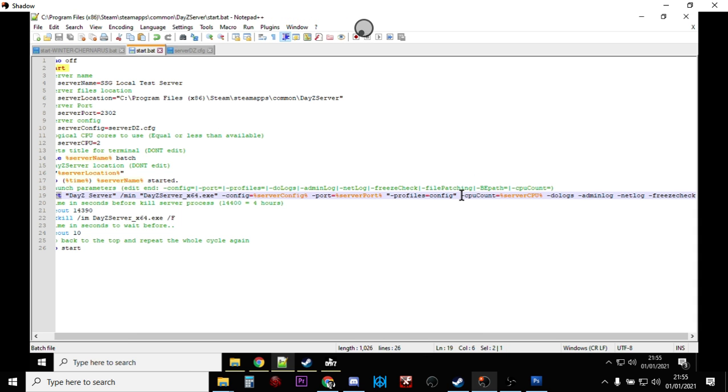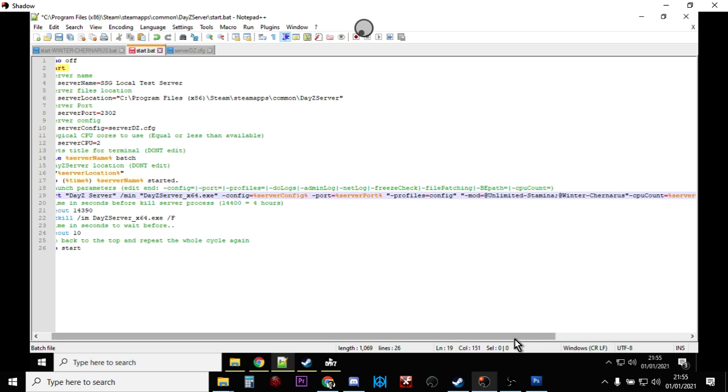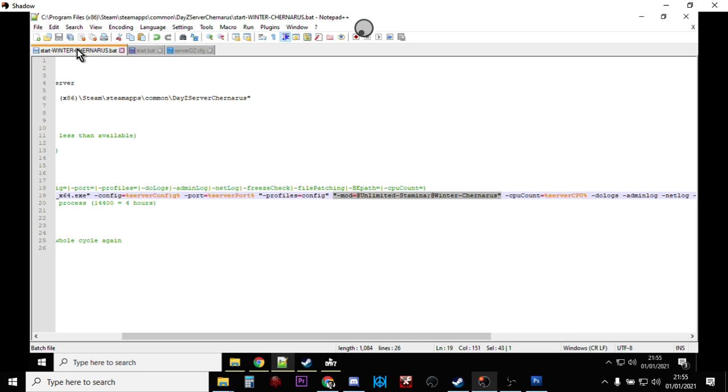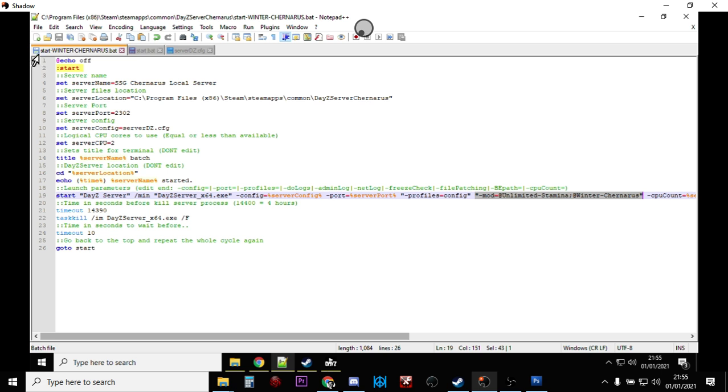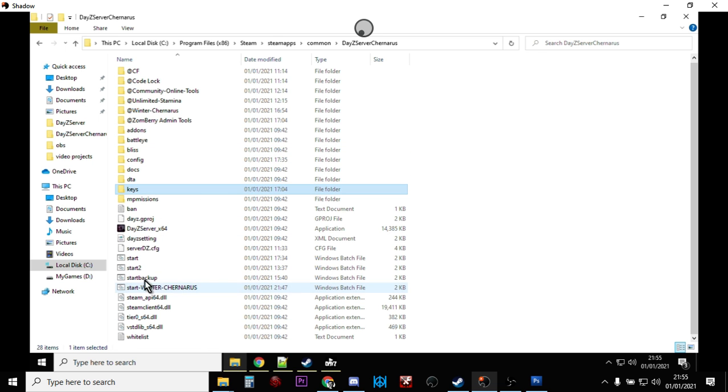Copy that mod parameter, then paste it into your batch file, making sure there's a space before it. That's telling the batch file: start the DayZ server but with those mods loaded. I've saved mine as 'start-winter-chernarus.bat'. You can see I've got different start batch files for different mod configurations.